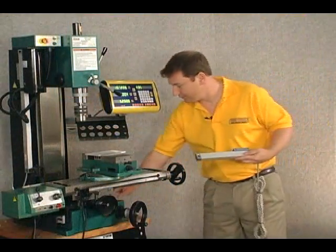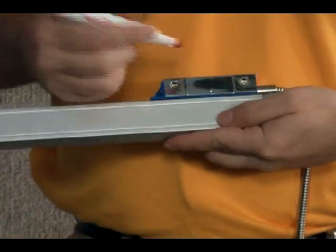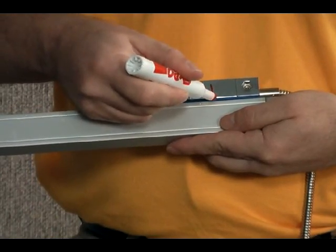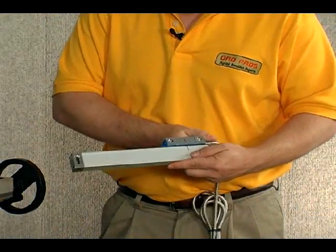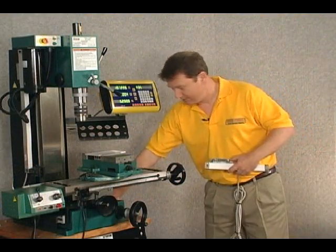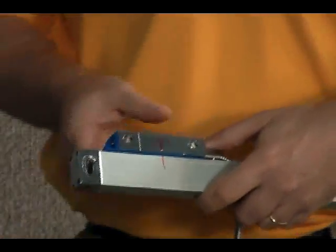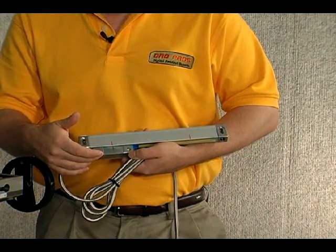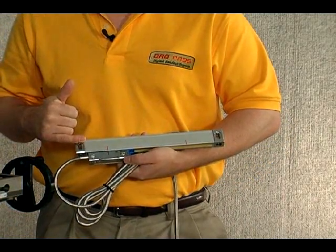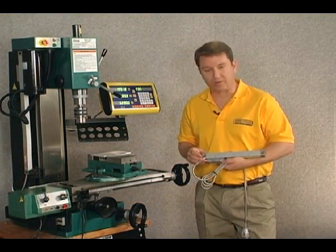I'm going to use the center point of the reader head and mark that onto the body of the scale. Then if I move the reader head to the other side of the scale, I'm going to make a similar mark. We have the reader head on the bottom, the body of the scale on top, and the cable exiting out of the side of the reader head that would plug into our display or DRO.